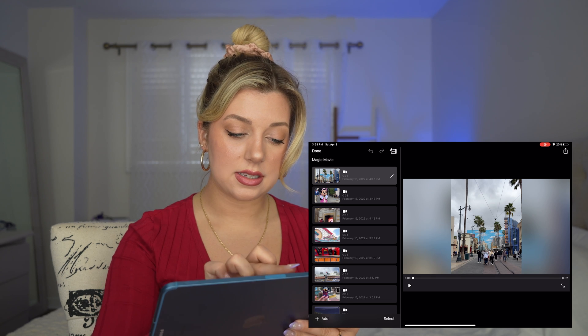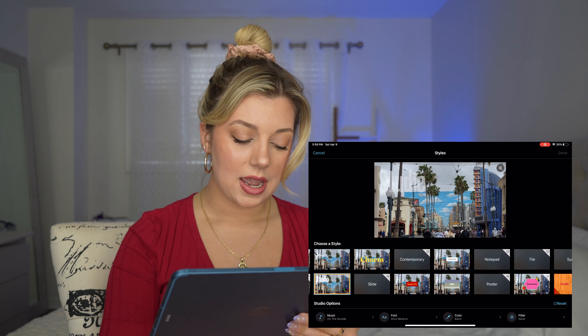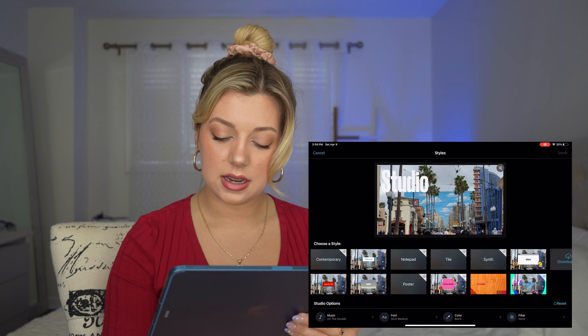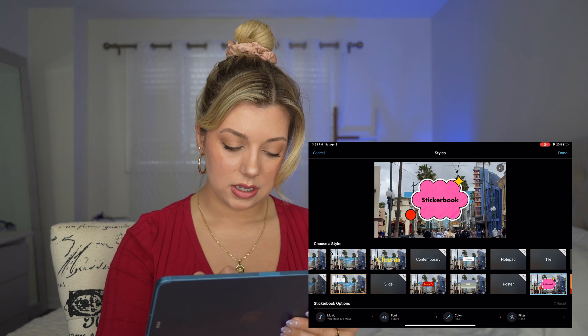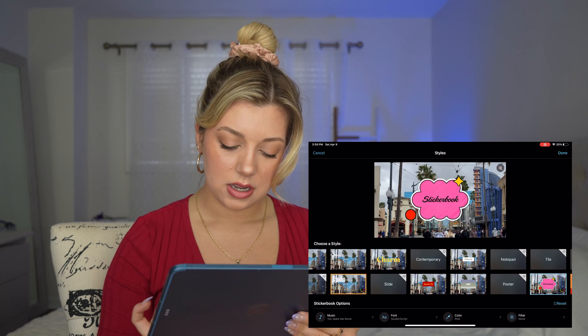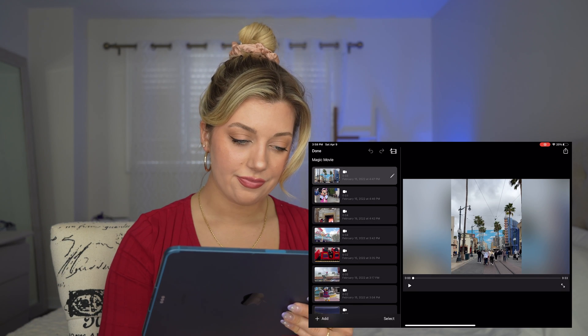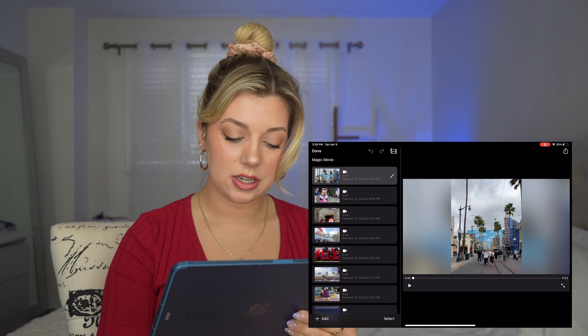What we're going to do is click on that button on the top and you can add a title. We can change the font again, color — pink — filter — none. Next. Cute. So here's what it looks like.